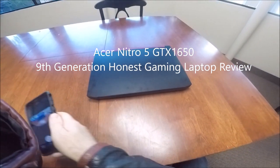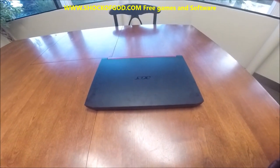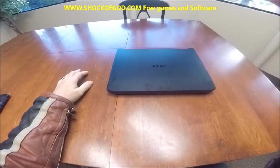All right, everybody. Today we're going to be doing a review on the Acer Nitro. It's an i5 computer — the Acer Nitro i5.